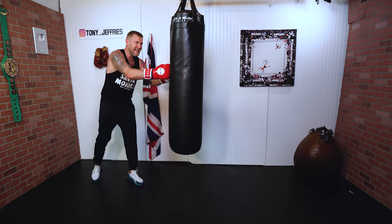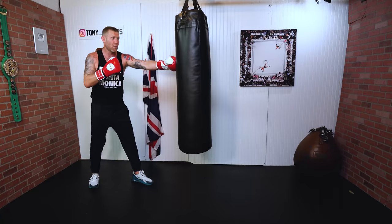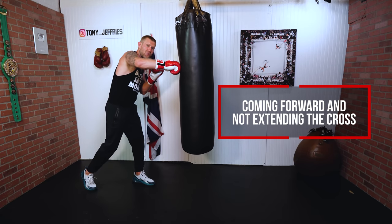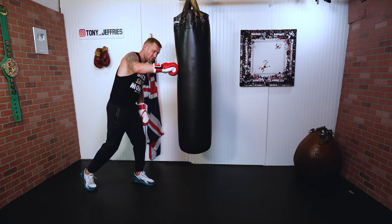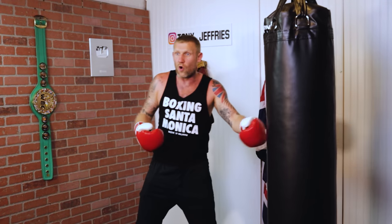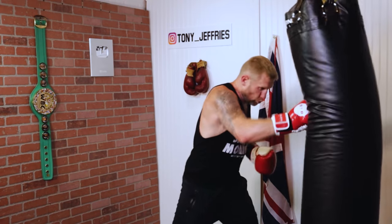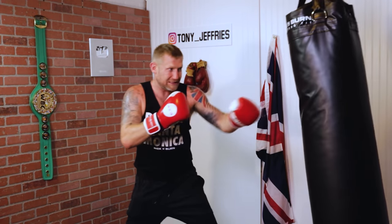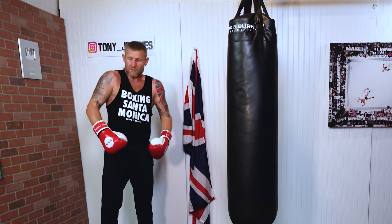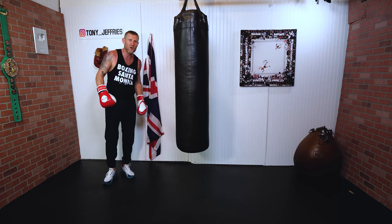The other big mistake I see is people coming forward with the one-two. When you come forward like this, your cross doesn't get fully extended, so you're not getting the power in that punch, and you're coming off balance. You can't really throw many punches from that position. Then there's holding your breath — I see this all the time at the boxing gym here in Los Angeles, where big strong men who haven't boxed before think their muscles mean they can punch the bag really hard.